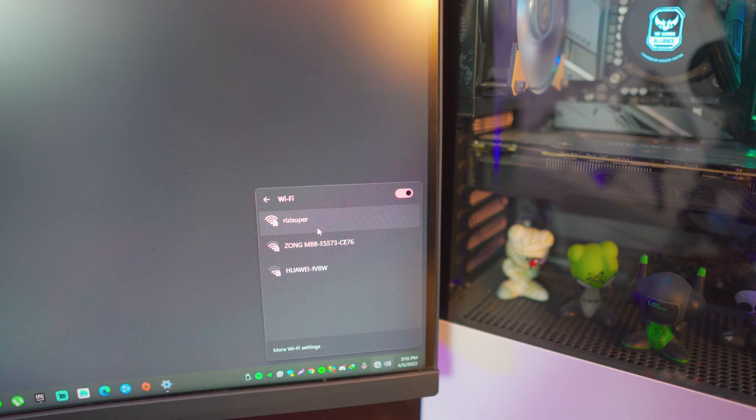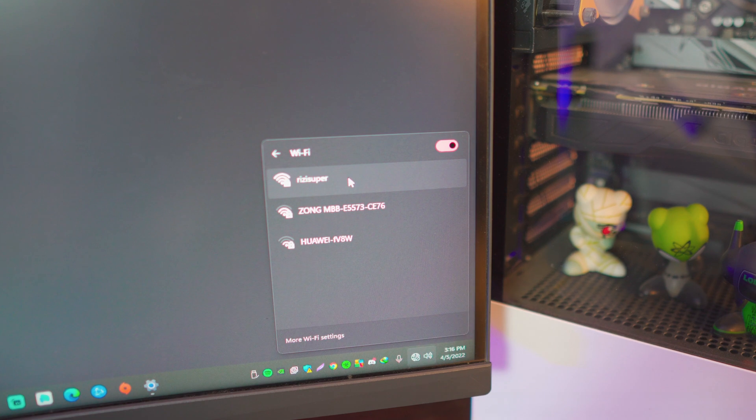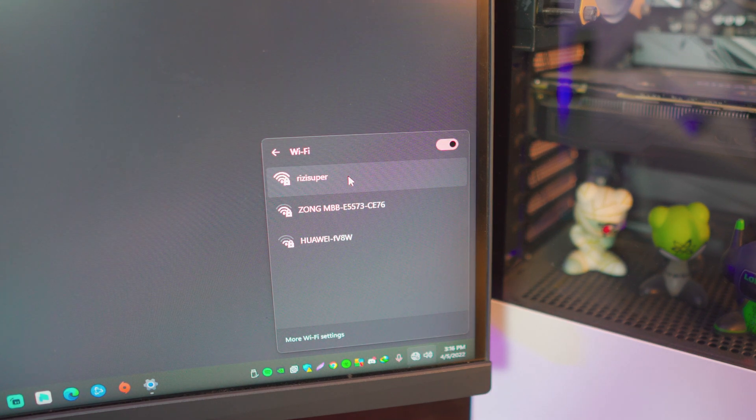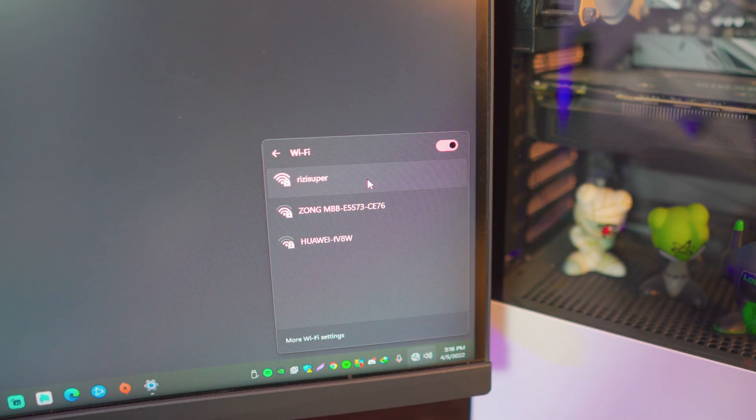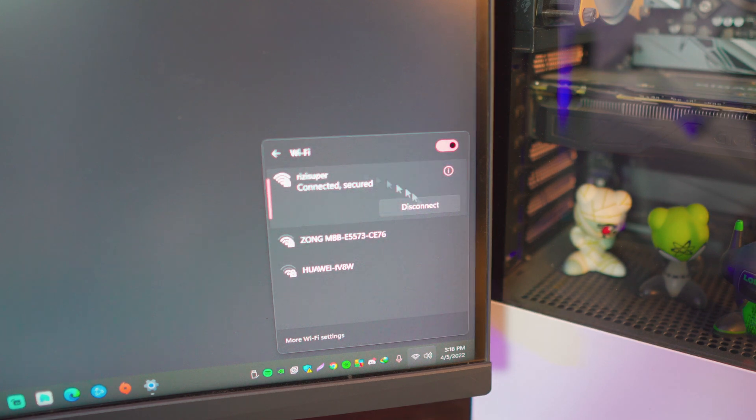The first thing we need to do is make sure the desktop computer is connected to a network, because we're going to be doing this wirelessly. You have multiple options — you can use an ethernet cable, hotspot, or even Wi-Fi just like I'm doing. Make sure your desktop computer is connected.